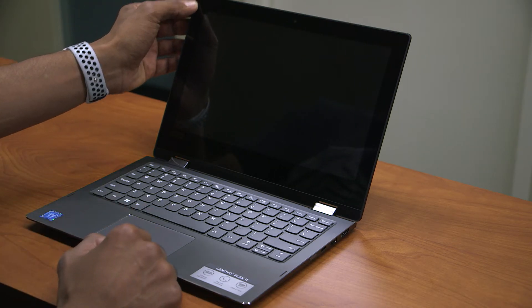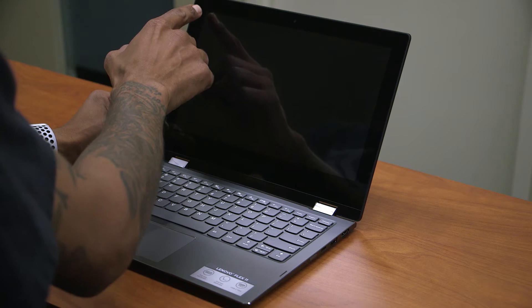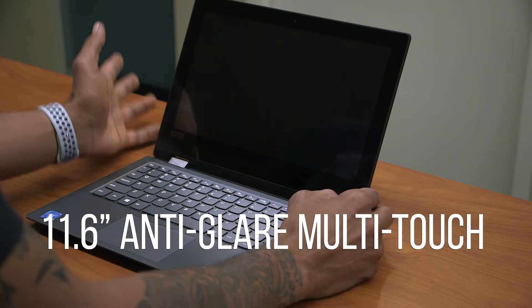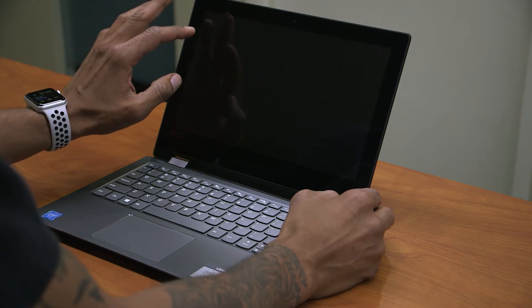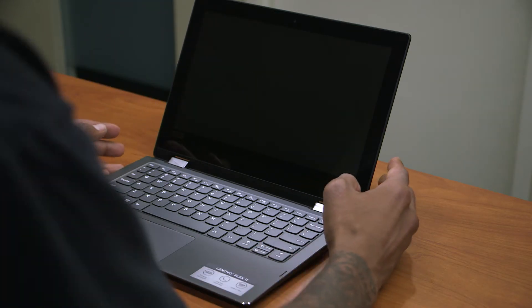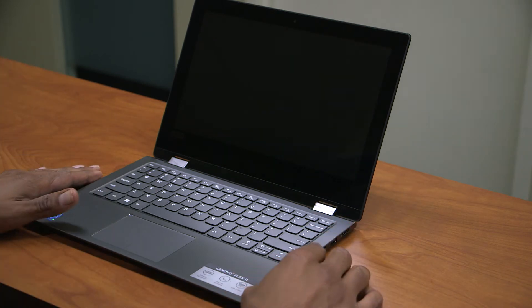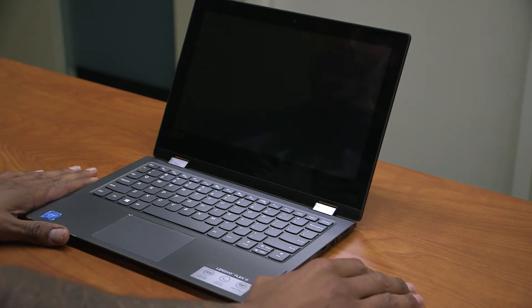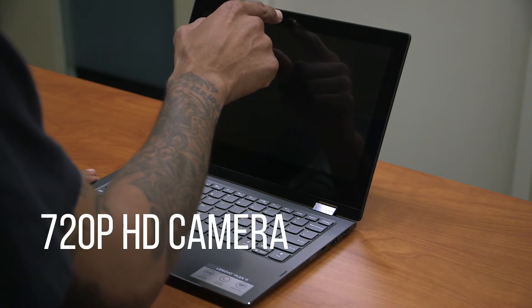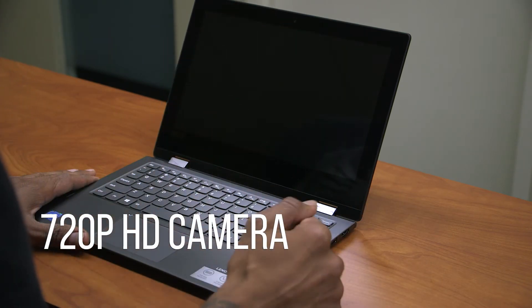The display size itself is 11.6 inches HD, not full HD. The resolution is 1366 by 768. Lenovo is stating that it is anti-glare, but I don't really see anti-glare on this at all. It does have a webcam which is 720p.